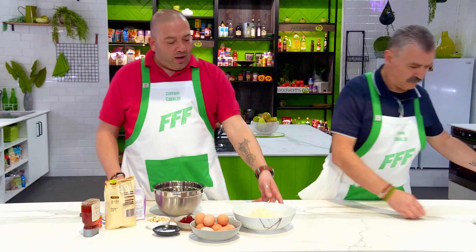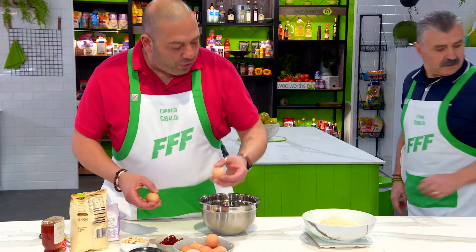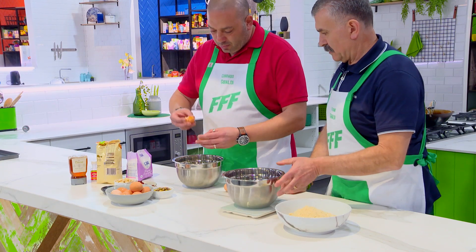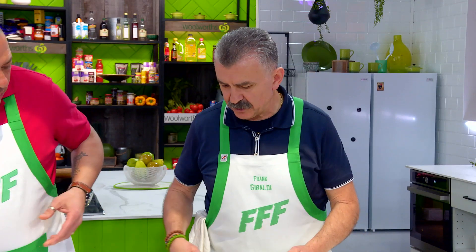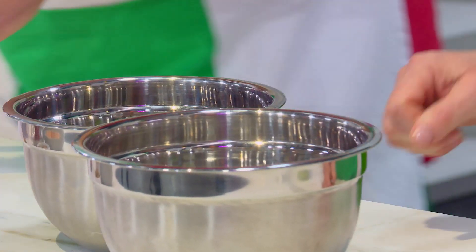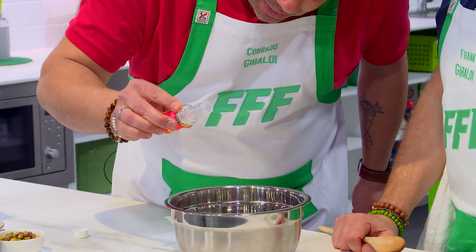The first step: 200 grams of almond flour, 300 grams of egg whites. Then 200 grams of icing sugar. Then your special touch — bring honey, a drop of vanilla seeds, and almond essence, just a drop.